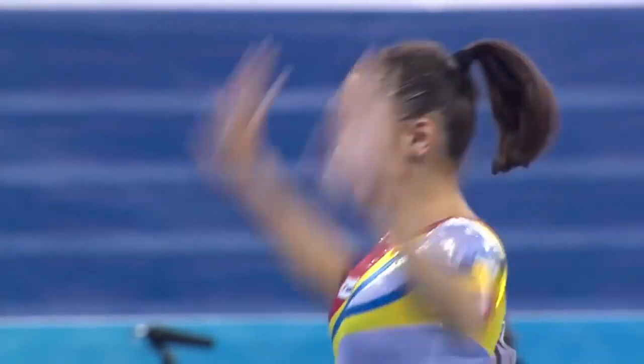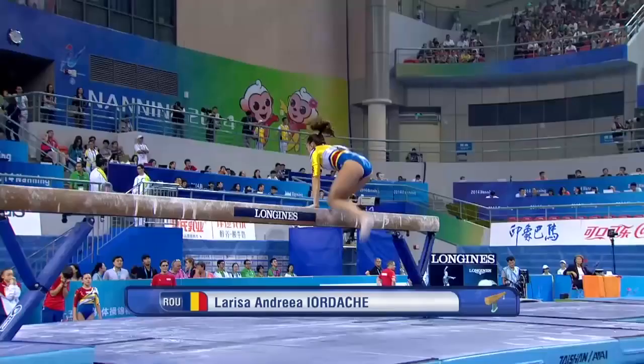Seem well from Romania, Marisa Jordakin on the beam.